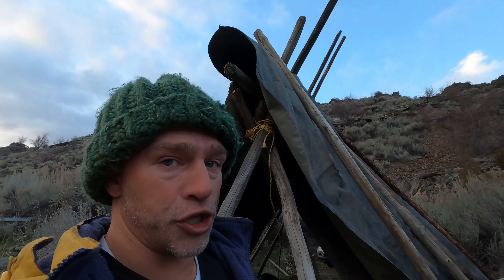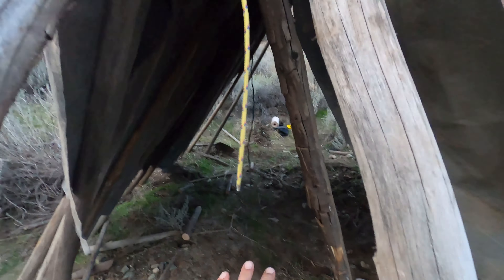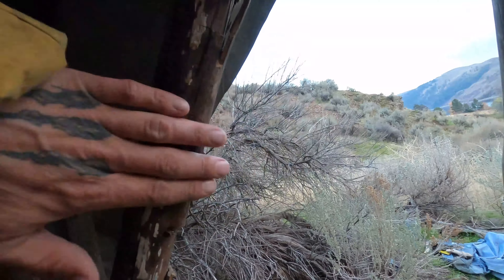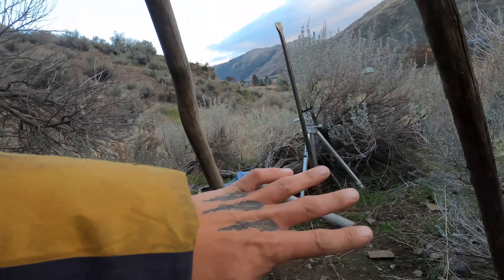I put a fourth pole on this one here, and the reason for that is — look at how nice this is. It makes a perfect entryway. I've got two poles on this side and two poles on this side, making this kind of triangle walkway or entryway. Now I can come through, close up these sides, and put a door over here — and that'll be the entryway.